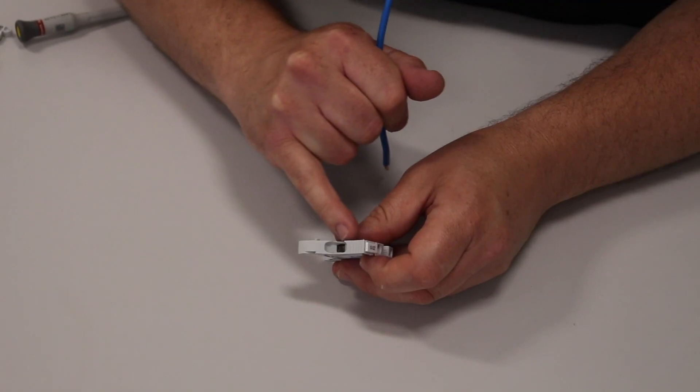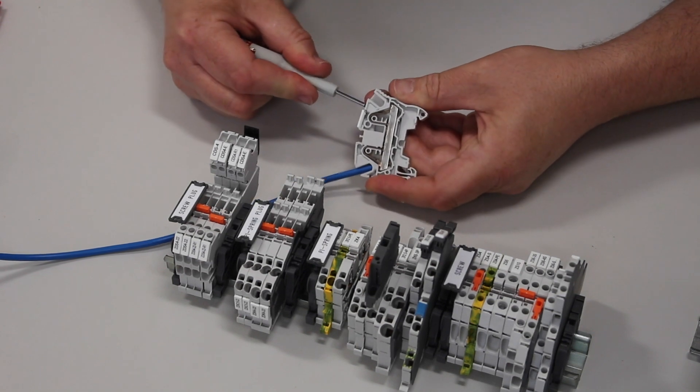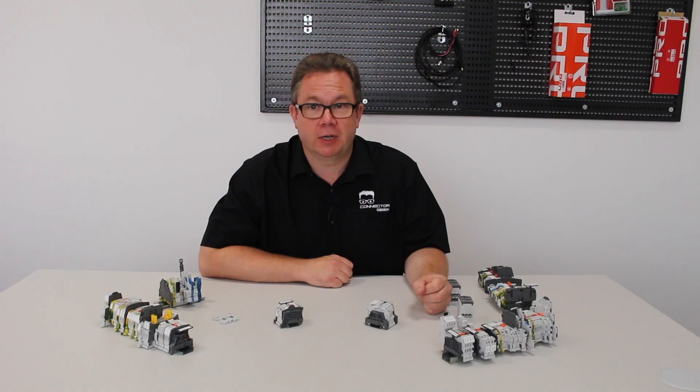The cable housing is designed with an extra wide entry, further reducing installation times. And as we've seen, choosing the right termination technology can have a great impact on the installation process, whether it's traditional screw terminals or the newer PI spring and pluggable technologies.